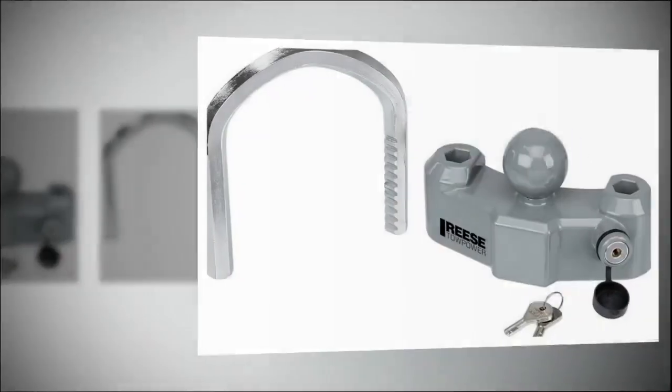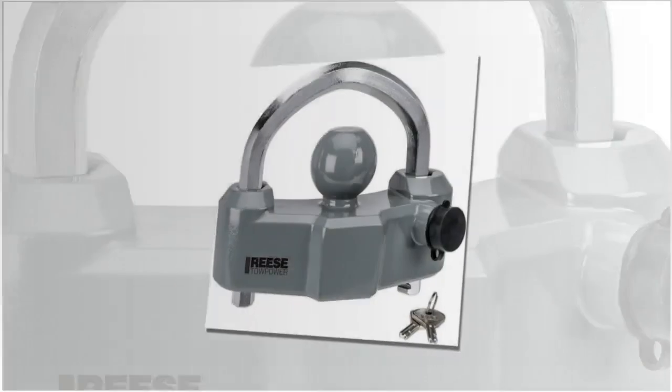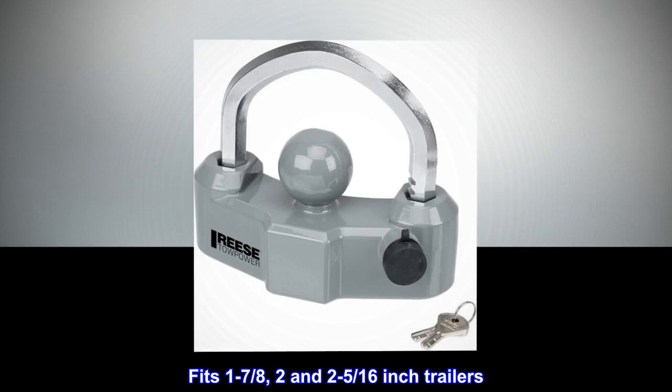Universal fit: fits all couplers and secures your trailer when not being towed. Features a ratchet design with 11 locking positions and a bright theft-deterrent silver finish. Fits one and seven-eighths inch, two inch, and two and five-sixteenths inch trailers.